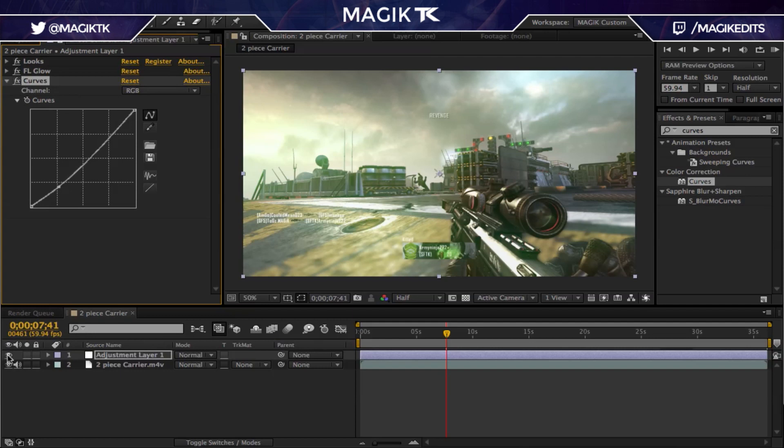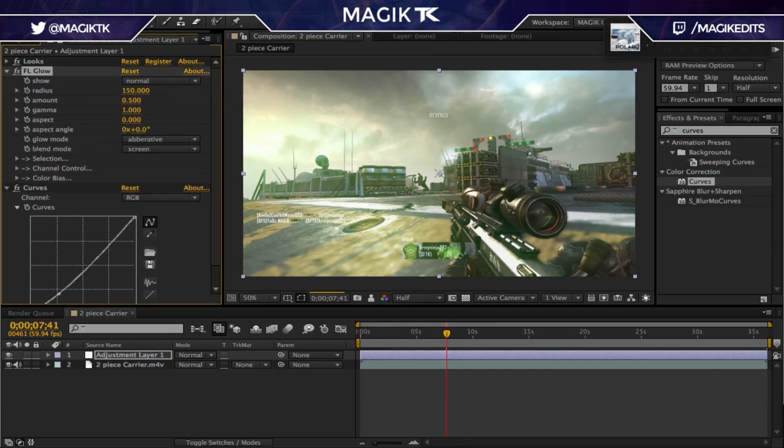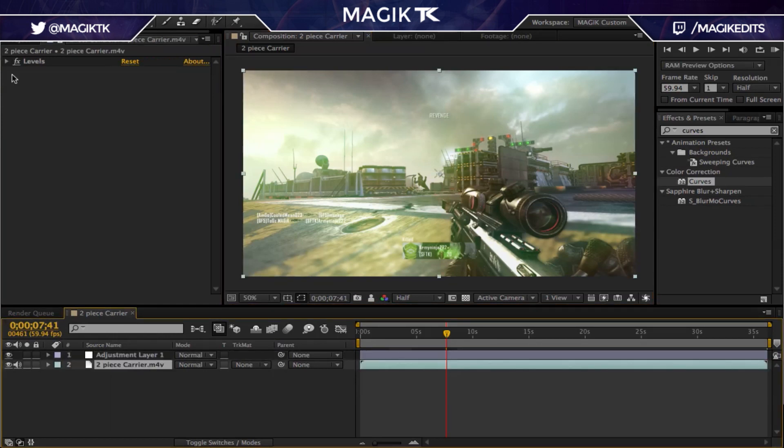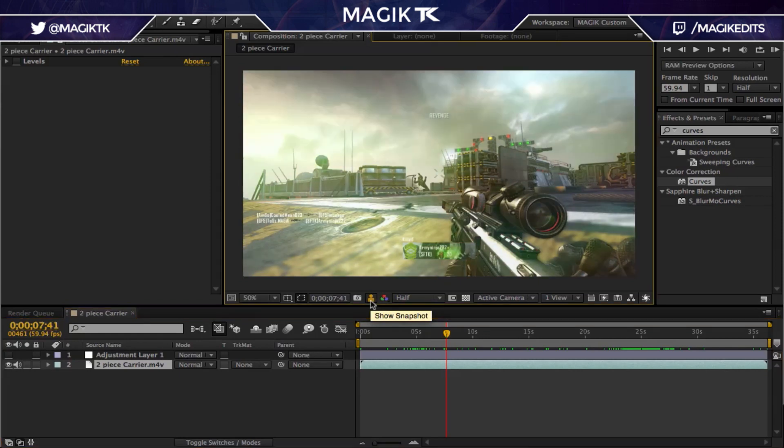So here's before and after — we can use this screenshot feature to compare. This is the final color correction, and it obviously looks a lot better and a lot nicer. You can mix around — maybe make the FL Glow more intense, like 0.5, then adjust the curves a little bit more. And like I said you don't have to use the green, you don't have to use FL Glow — you guys can mess around with this however you want to.